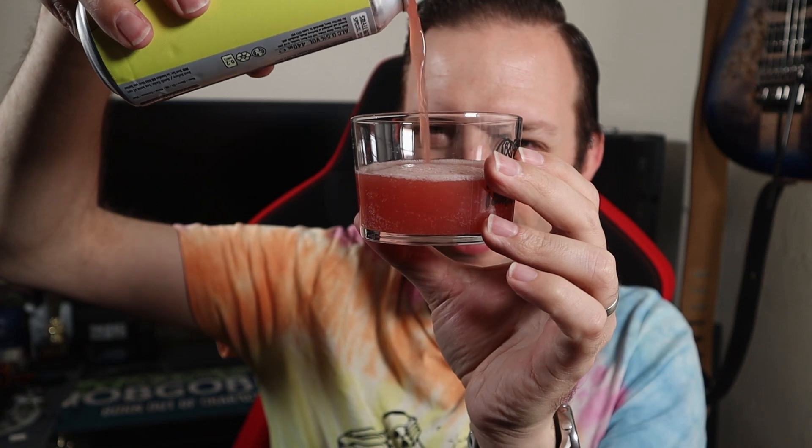Speaking of Mash Gang glasses, anyone seen the big 500ml steins on their Twitter feed lately? I want one. Anyway, the pour is... wow, look at the colour on that. That is certainly very pink. Very milky looking. Not much in the way of head, but then again it's alcohol free beer so I don't expect huge amounts. But that is haze for days — that does not look far off strawberry milk.